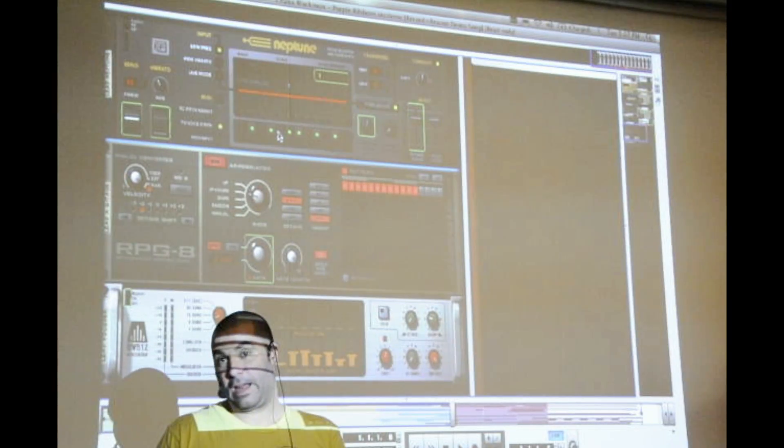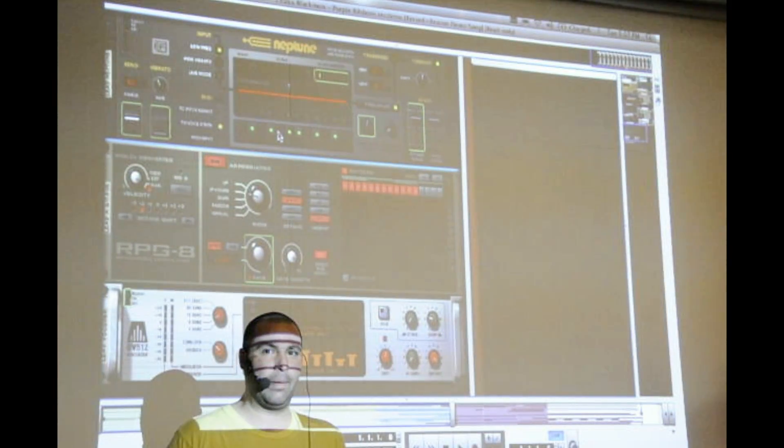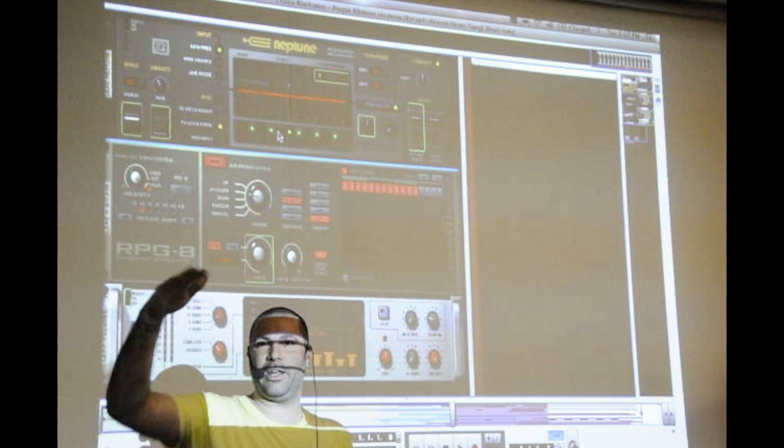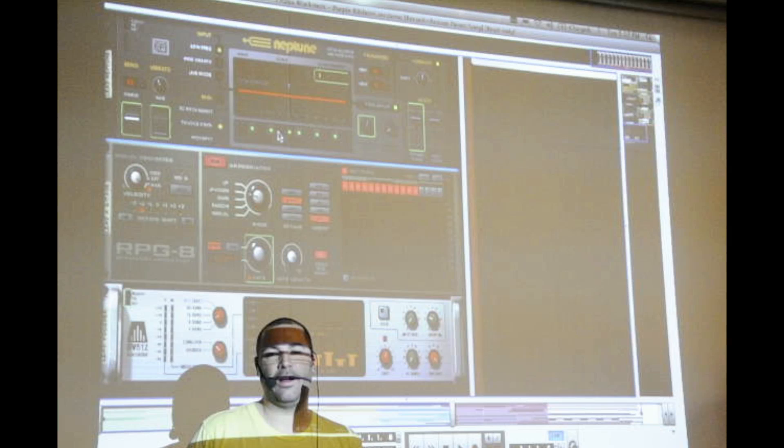Since it's an effects processor, in the factory sound bank there are new effects that use Neptune to do pitched things — for example, pitch delays where delays are ascending or descending each time the delay regenerates. Neptune allows us to do some really unique stuff with that.